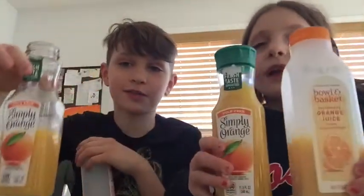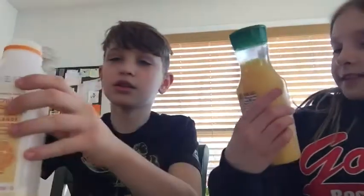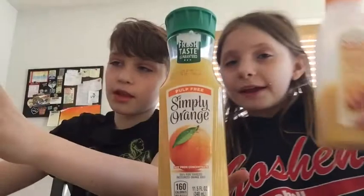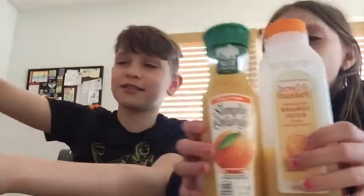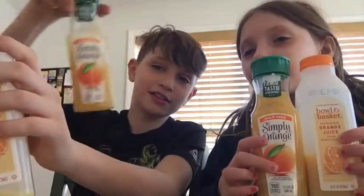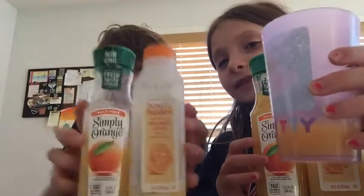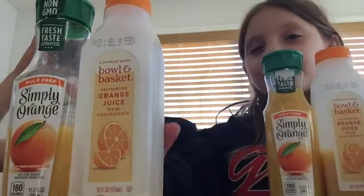3, 2, 1. This one's the best — yeah, definitely. By itself I like this one more than this one, and together I like them a lot. I like the Simply Orange better than the Bowl and Basket, but we still like both — we love them. But mixed together they are so good. They should really make this in stores mixed together.